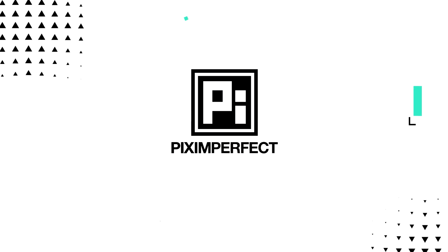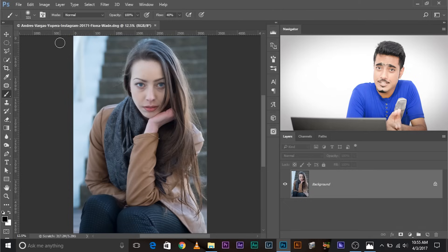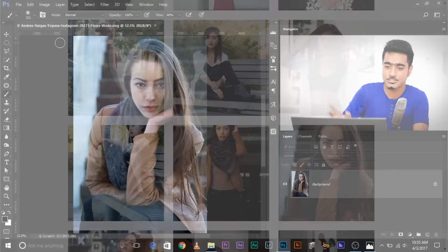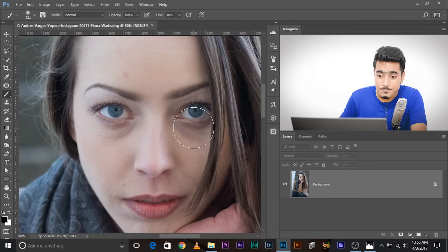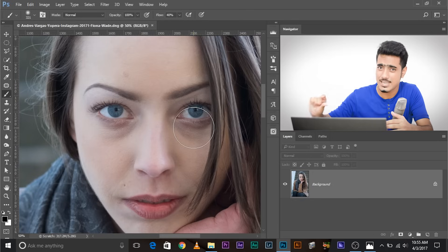Without any further ado, let's get started. Here we are in Photoshop and this image was donated by Andrew Swagas — he's an awesome photographer, check out his work on Instagram. So, as you can see, this is a picture of Fiona Wade. We want to remove the eye bags from under the eyes. The first thing you need to do is make a duplicate of the background layer to see the before and after, and to be on the safer side so that we have an original document safe in place.